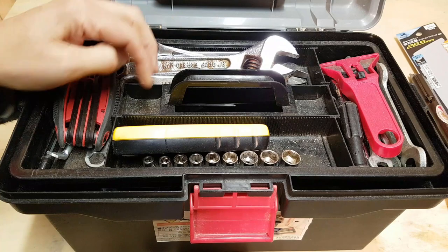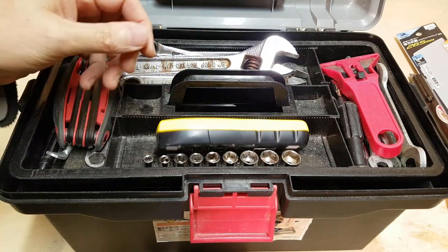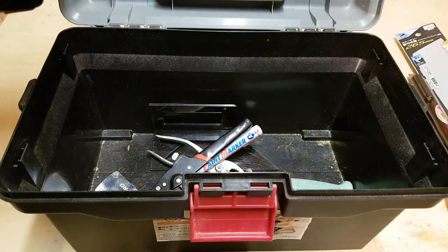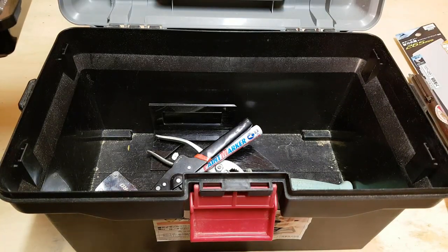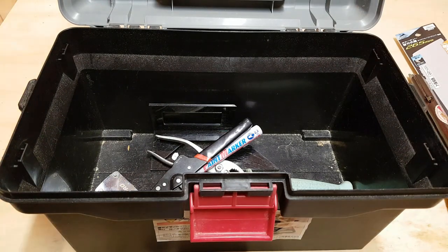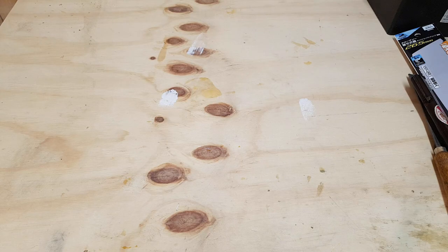So ignoring the tools of course, nothing special in here really. But it has a tray in the top and storage space in the bottom. I'll show you some of my Japanese tools. When you think of Japanese tools, I think it's mainly saws — Japanese saws — and planes I guess. Both Japanese saws and planes are different from their Western counterparts in that they cut on the pull.